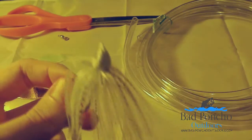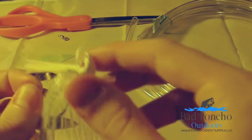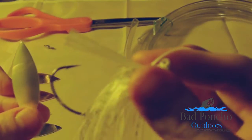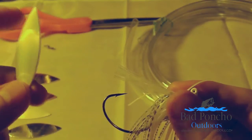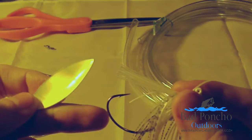This is a White Shad Krypton Lures Swim Jig. These are available at our store, Bad Poncho Outdoors. What we're going to be doing is mating up one of these Advantage Blades with a swim jig. The Advantage Blades are, in my opinion, the best because of the laser etching they have on these blades. They allow for some truly insane amount of flash.